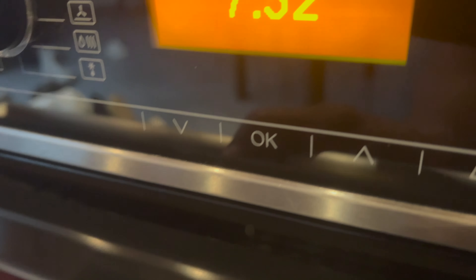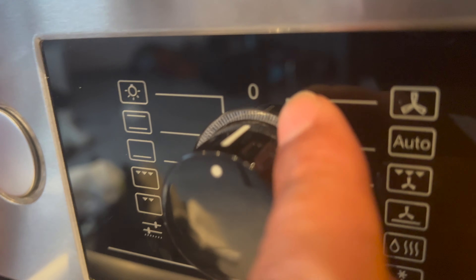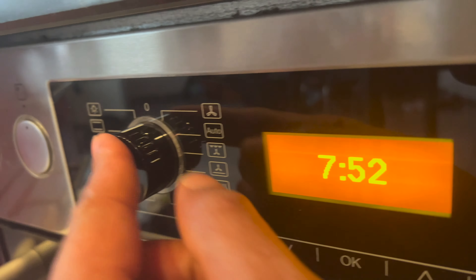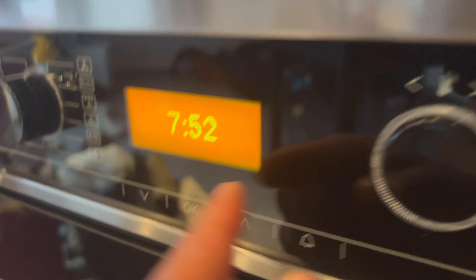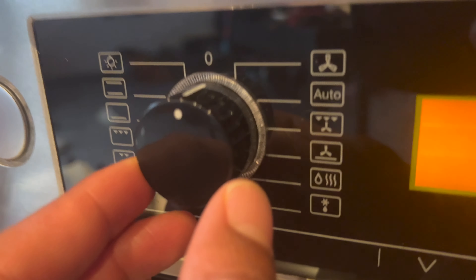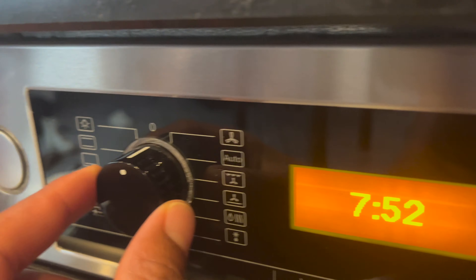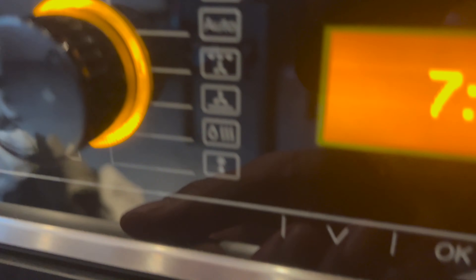Once you look inside, the first thing to note is that the knob is currently lined up with zero, indicating it is off. There are two knobs: one for the cycle or settings and one for temperature — we'll get to that in a second. There are also additional features below. Turning the settings knob one position turns on the oven light. You can see the light is on and visible through the glass front of the oven door.